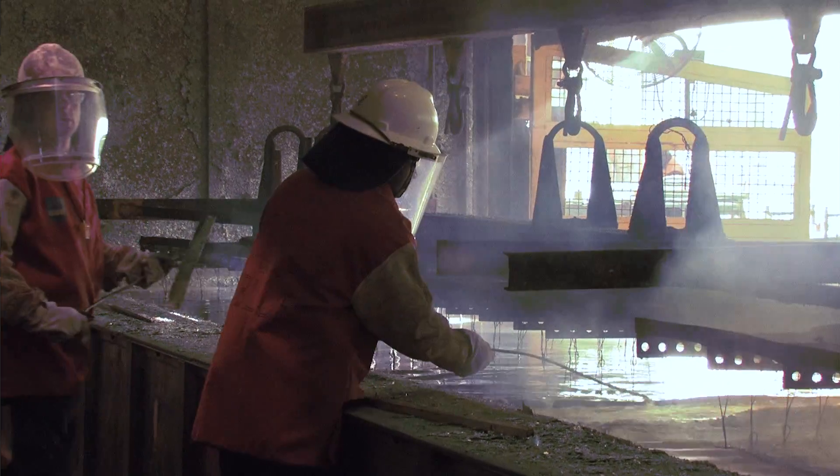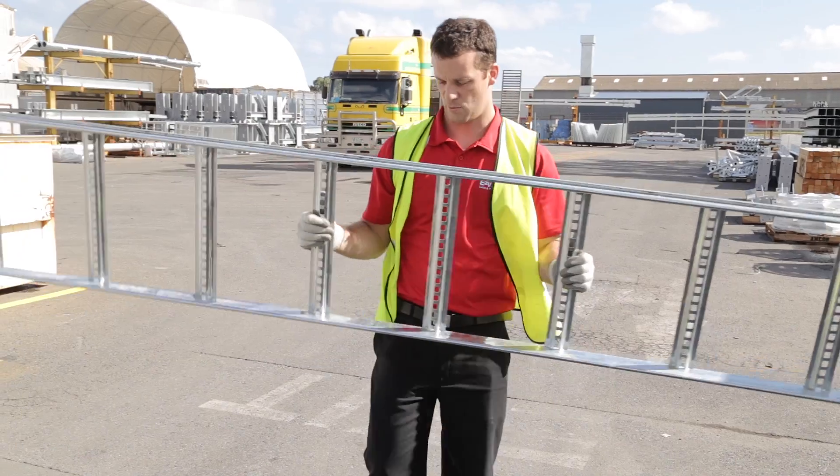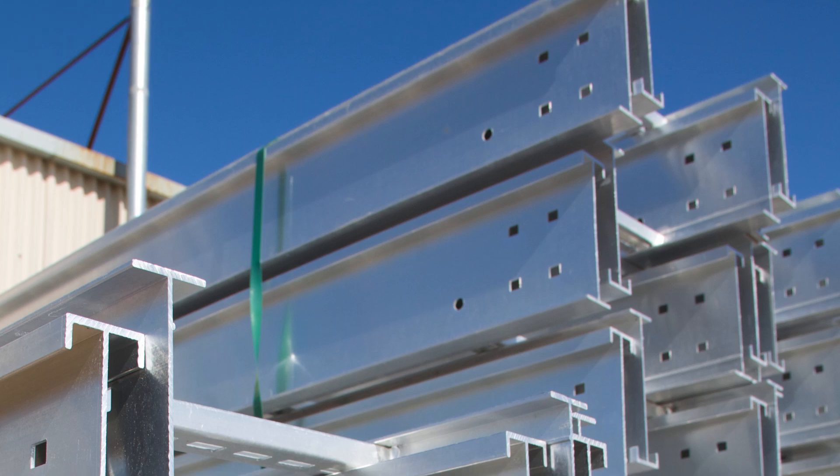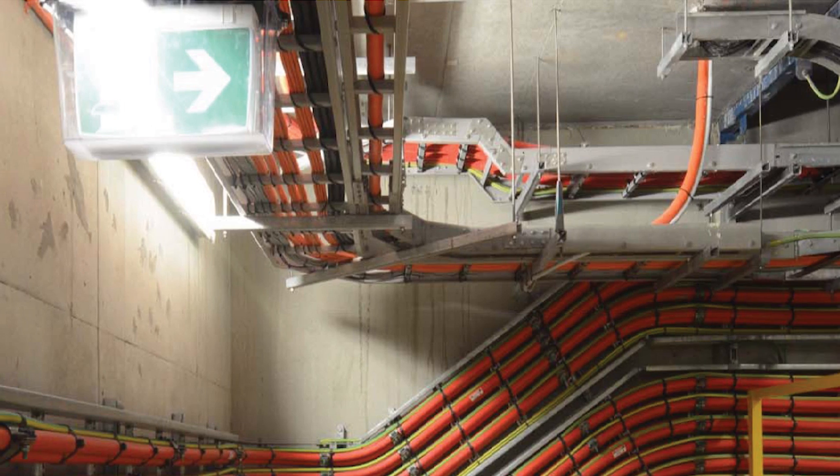Most steel ladders are hot dip galvanised, which gives them an all-over corrosion resistance in most conditions. If you're looking for an extra hit of corrosion resistance, then try our stainless steel ladder system, or aluminium, or even fibre reinforced plastic.